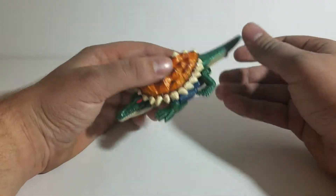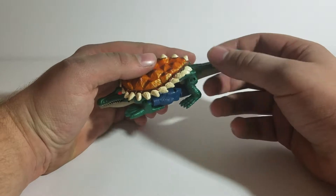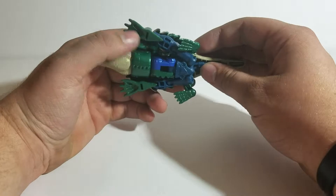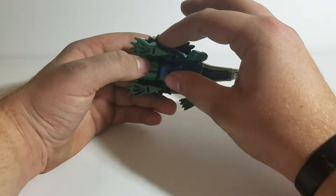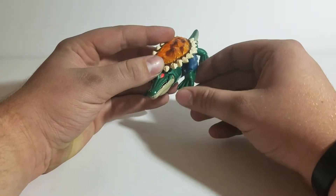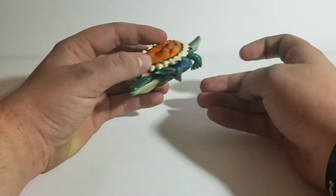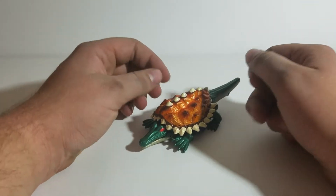Articulation is pretty limited. These back legs are on ball joints, but they're at a weird angle since they're connected to the tail. His front legs are actually attached all the way back here and are just tilted up. You can move them around to different angles, but there's not a whole lot of options, so articulation in this mode is not that great.